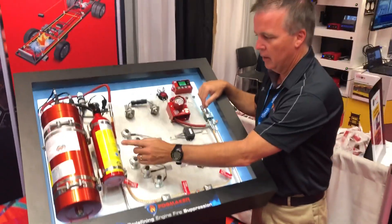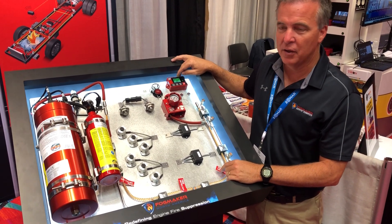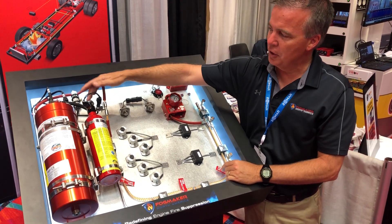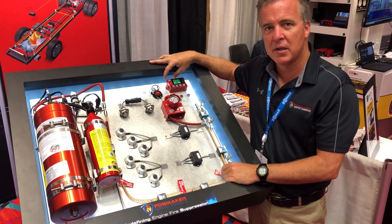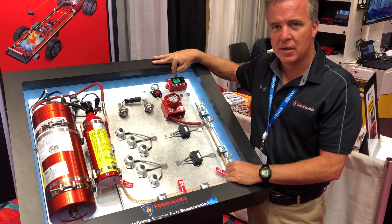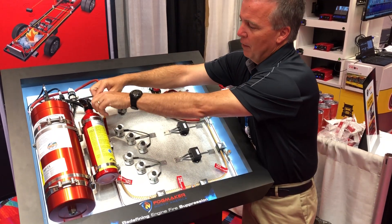That's how we detect and how we suppress. The third part is how we monitor. We monitor by continuously reading the pressures in both the bottles. The alarm system is typically up in the operator's compartment. It'll show you when the system is active and okay, and it'll show you should you lose pressure and have a fault.